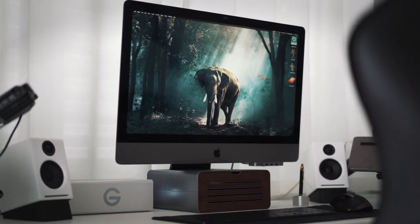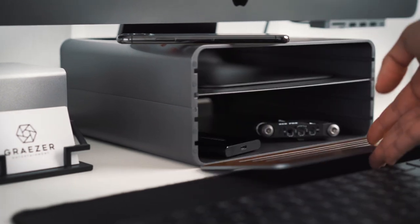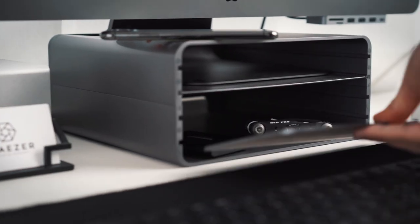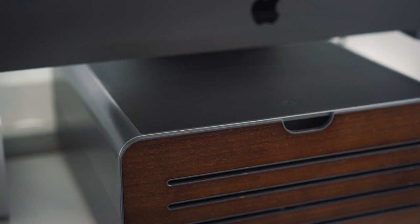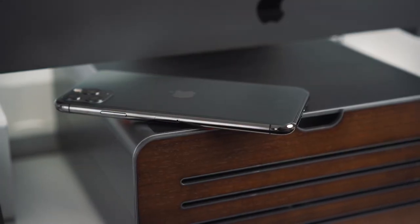Below I have the High Rise Pro which elevates the iMac Pro to the optimal viewing height. What I really like about it is that I can store hard drives or personal items in it. The plate is magnetic and reversible — I can change the front plate between aluminum or walnut. It also has a padded leather top which I normally place my iPhone on.